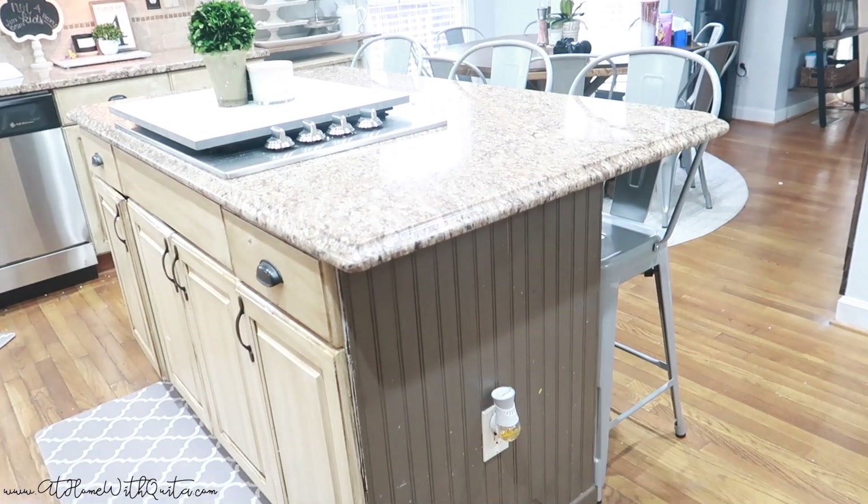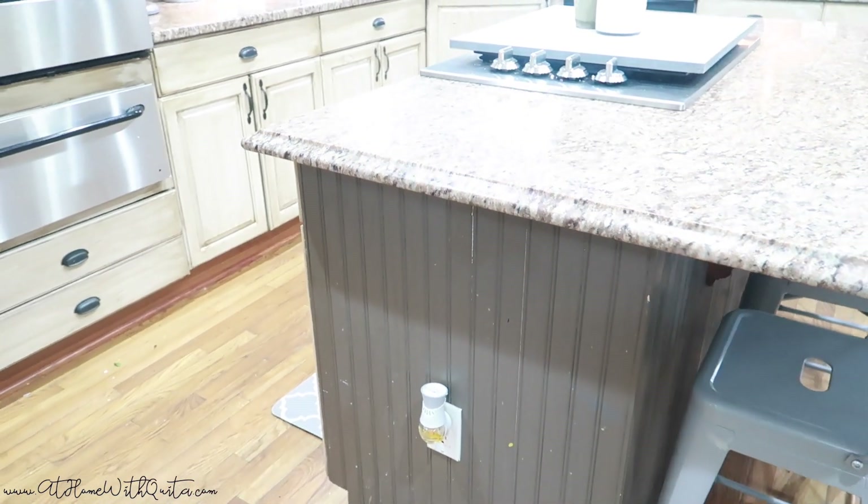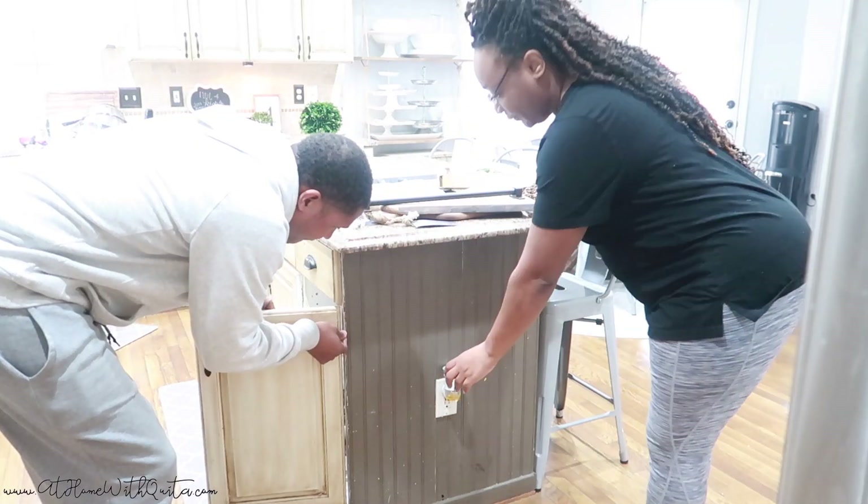This is the before of how everything looked. I really do need a new paint job on this island, but for now we're just going to add the decor without painting it. Later I will need to touch up that paint. So that's how things look before.